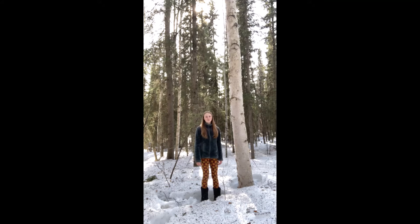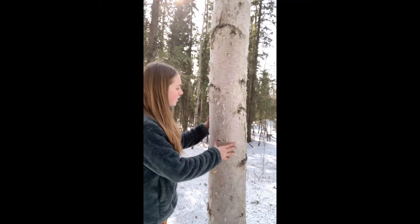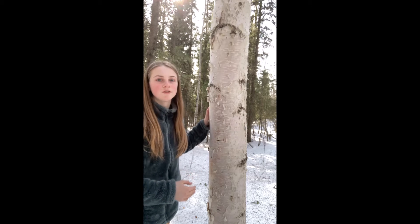Hi everyone, this is Lucy from Boreal Forest Farm and today I'm going to be teaching you how to tap birch trees. So here we have our birch tree. This is a good birch tree because it looks really healthy and it's at least eight inches in diameter, so this would be a good choice for a birch tree to use.